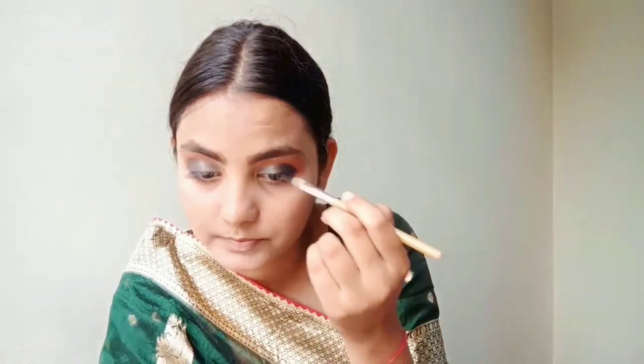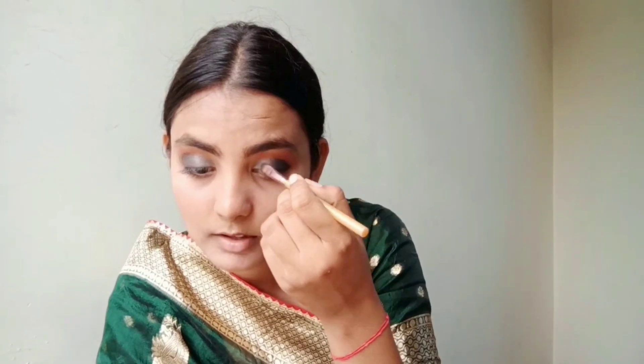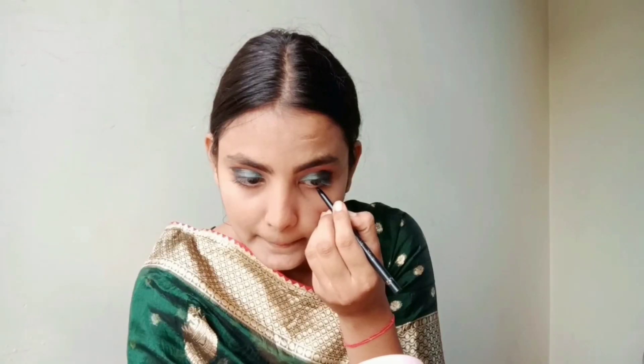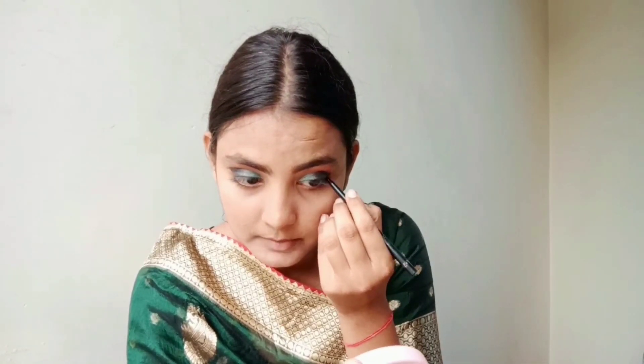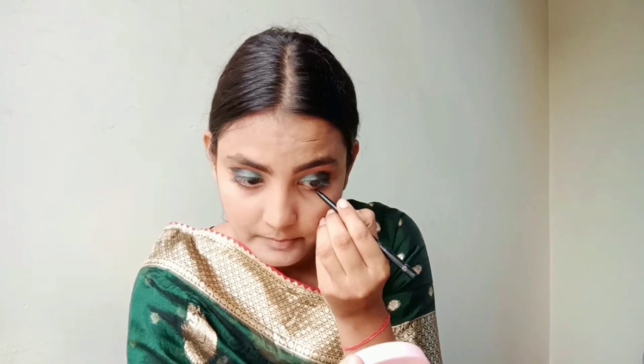I will highlight the outer corner a little bit. Then I will apply eyeshadow to the lower lash line and smudge it slightly.